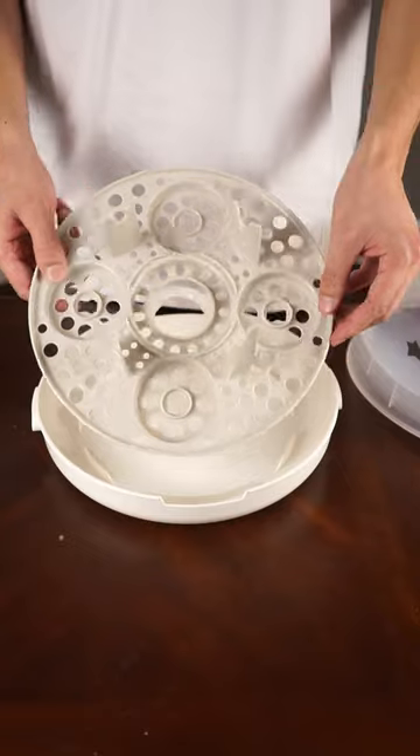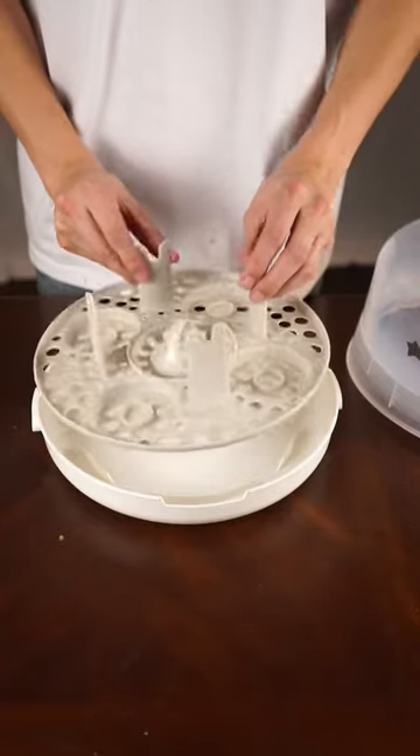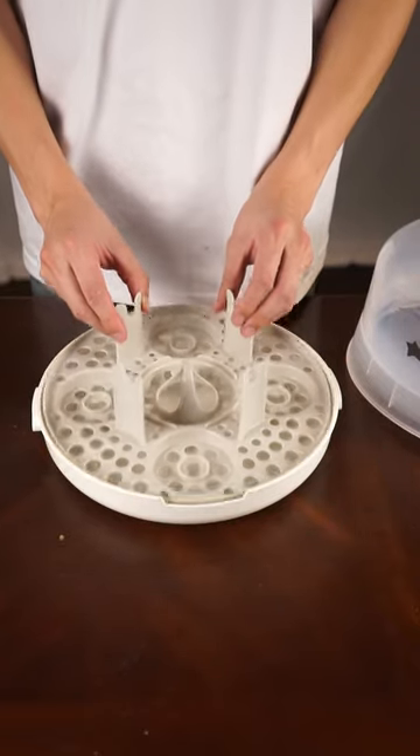Once it's done, you could leave the lid on and it'll keep your bottles sterilized for 24 hours, or you could use them or put them away.